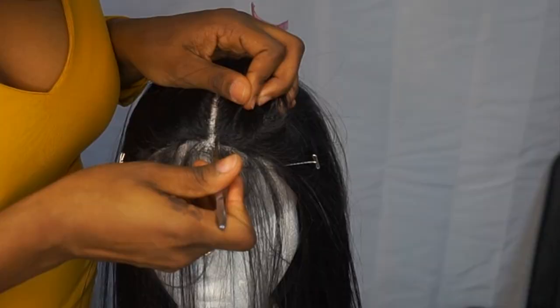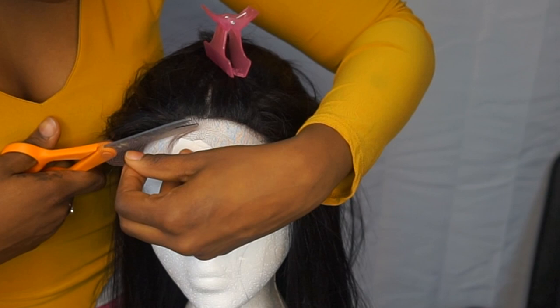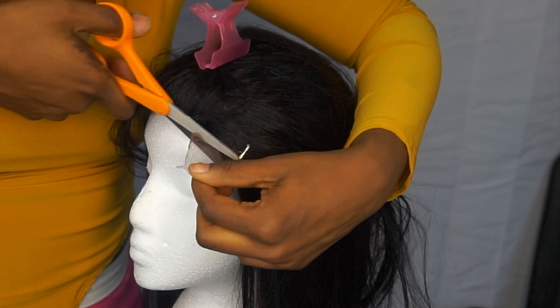Here I am just cutting the lace. I didn't use any specific scissors for this process — it's not really that tedious. You just cut the hairline, and it doesn't have to be straight because nobody's hairline in real life is straight, so I just cut a jagged line. Then I put foundation on the part of the lace where the lace is showing.